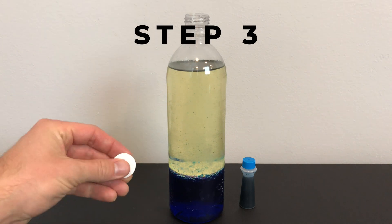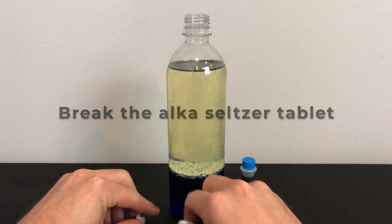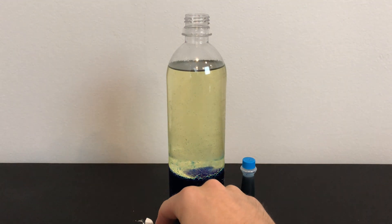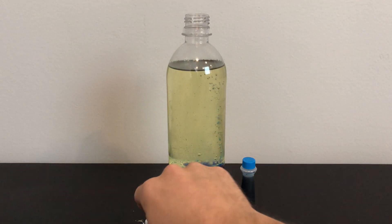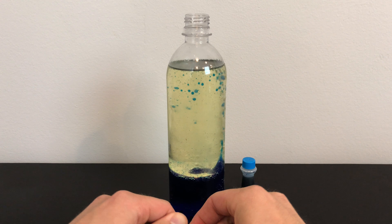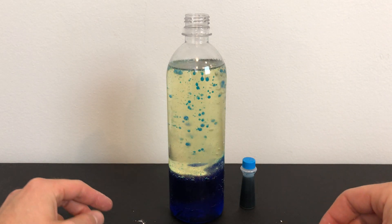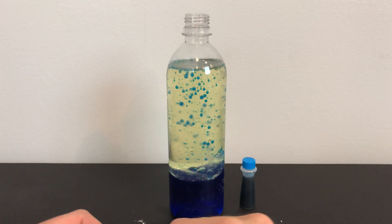Step three: break apart the Alka-Seltzer tablet into a few pieces and insert one piece at a time. When the Alka-Seltzer is added, it sinks to the bottom and dissolves, creating a gas. As the gas bubbles rise, they take some of the colored water with them. When the blob of colored water reaches the top, the gas escapes and the water drops back down to the bottom.